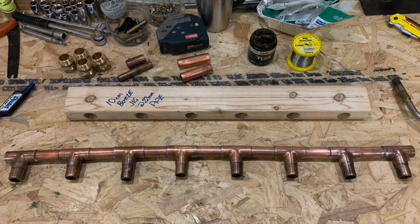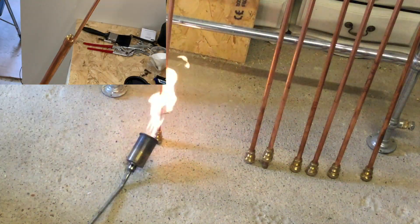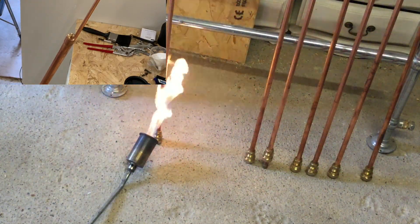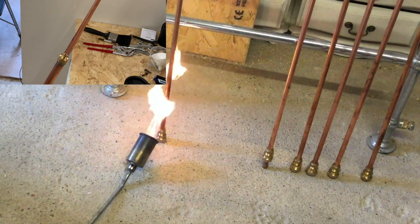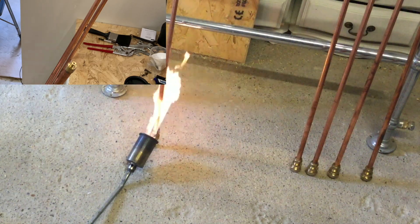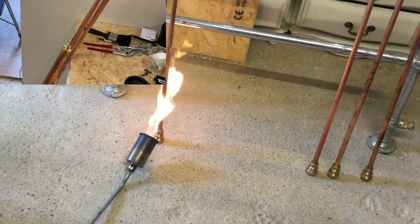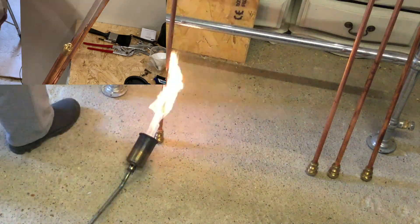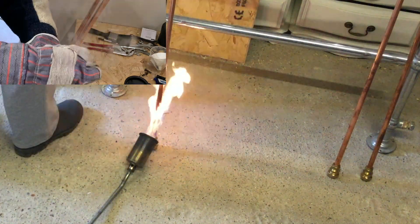Now we have our manifold all built with all the T-pieces ready to receive the heat pipes. We've set up a little bit of a production line and we're basically using a roofing torch to boil off about 20mm of water in each of the 15mm pipes. 20mm of water is around about 10% of the volume of the pipe — I've covered that in one of my other videos. Effectively we just heat the pipe up until we've got steam out the top and then cap it off. This way we end up with vapor phase inside the pipe which has a much lower boiling point, making a much faster heat conductor — which is exactly what we want for our solar array.